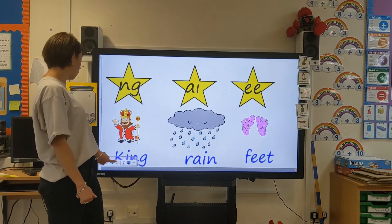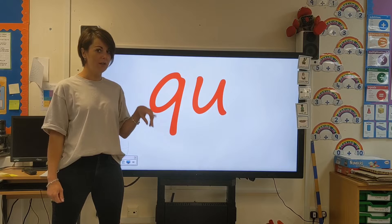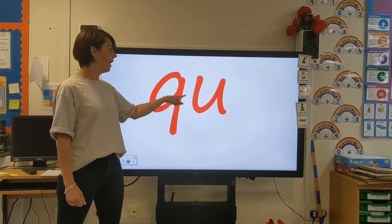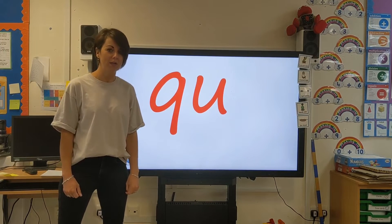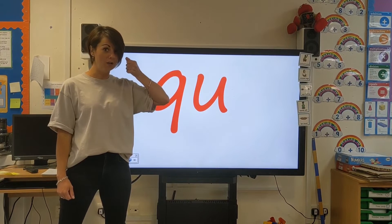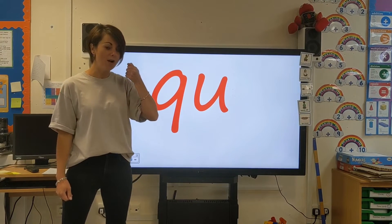And today we're going to have a look at a new digraph. Today we're going to learn this sound. This is two letters that make one sound — remember that's called a digraph. We've got our Q and our U, and together they make the QU sound. We always remember it: the Queen never leaves home without her umbrella. These two letters always sit next to each other — the Queen never leaves home without her umbrella.